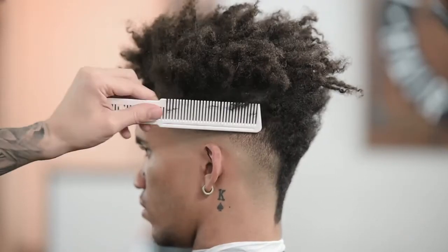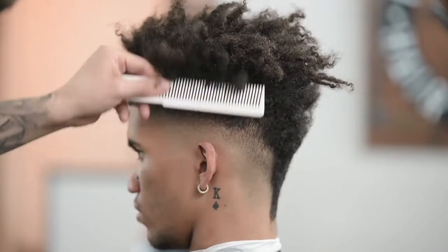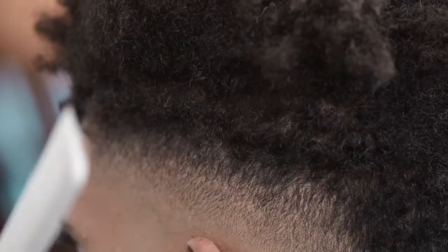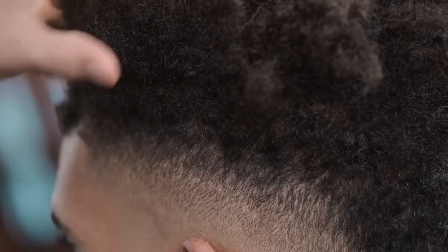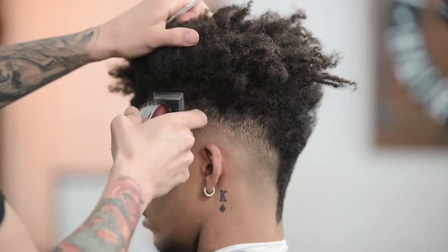Now I'm going to put my comb up into the hair and pull the hair out — not so much the longer hair above, but more of the hair right in this area. We're going to pull that hair outwards and just freehand right into it, getting the little hairs that are just sticking out.